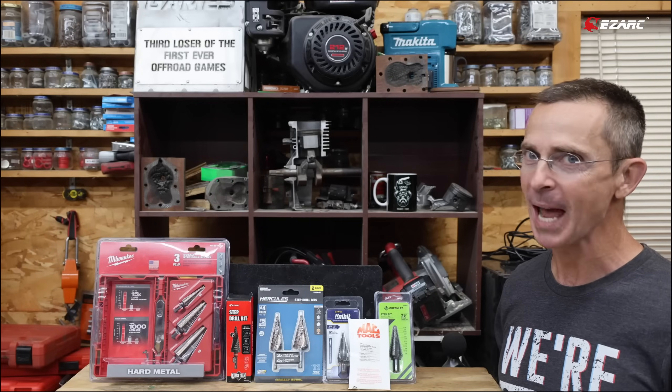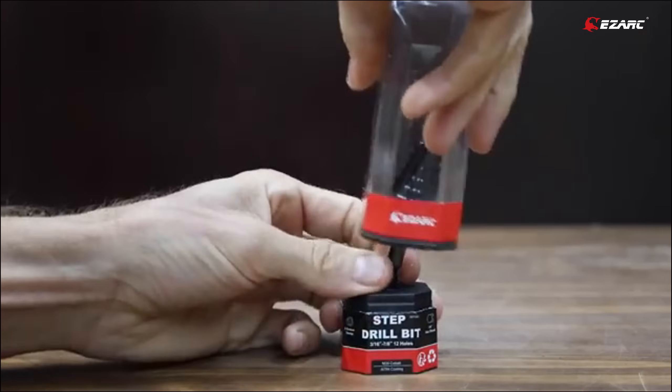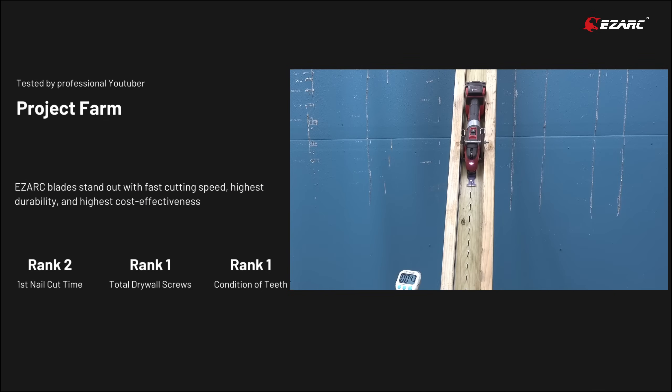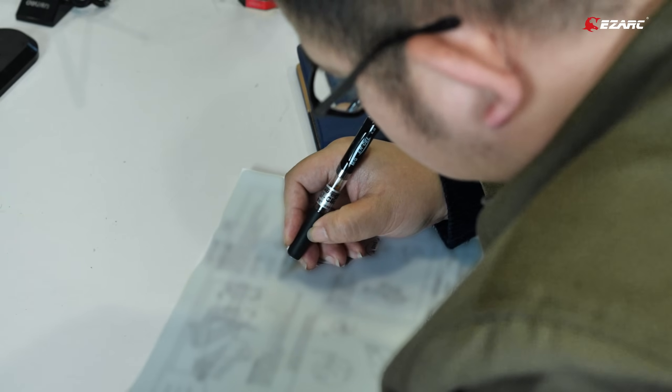Recently, Project Farm reviewed our step drill bit, and the cutting efficiency was not satisfying. It was a wake-up call for us, and we want to be transparent with you about it. In previous years, we were very proud that our carbide oscillating tool blades achieved impressive results in Project Farm's review. However, this time we haven't quite hit the mark.